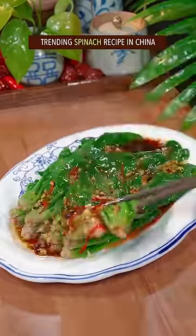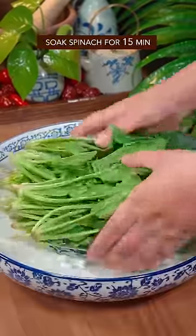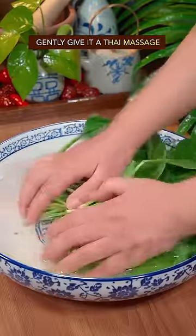Trending spinach recipe in China. Add salt in water, soak spinach for 15 minutes, gently give it a Thai massage. Add salt.